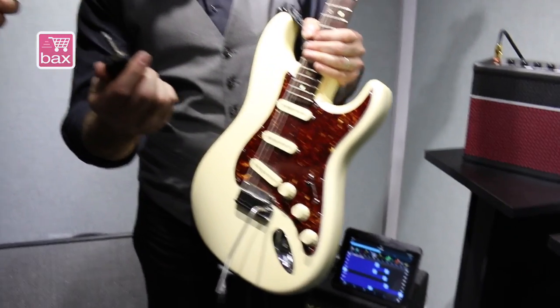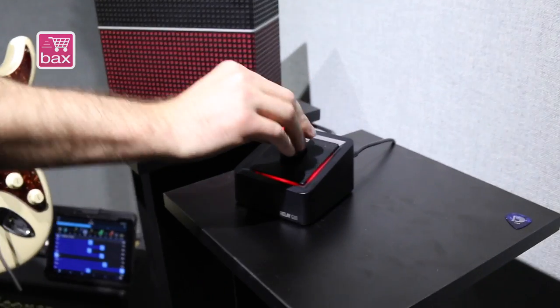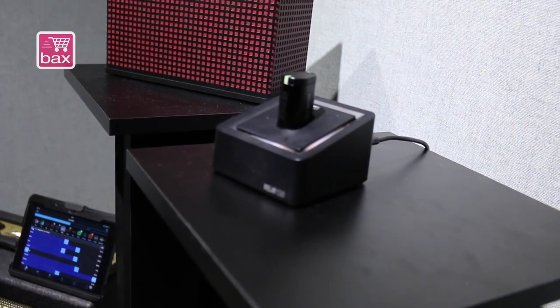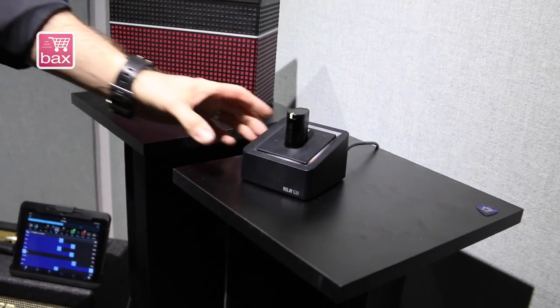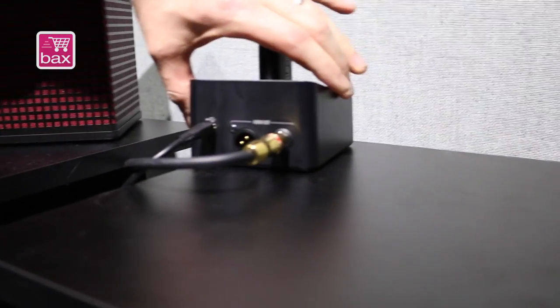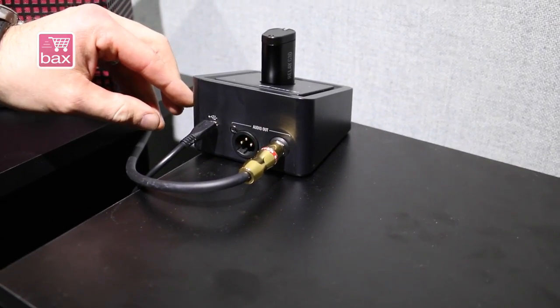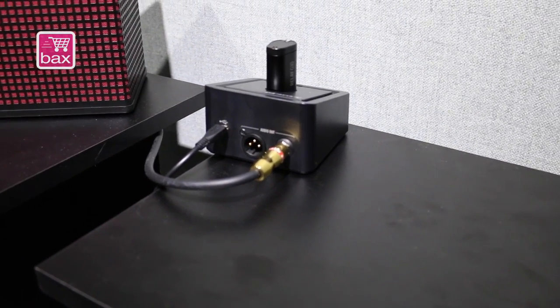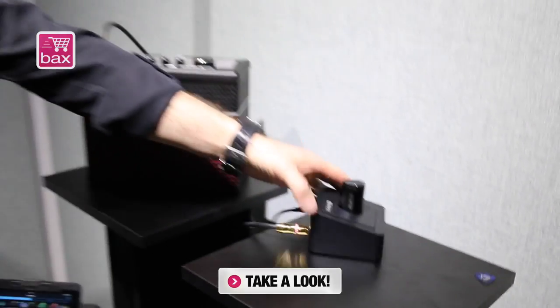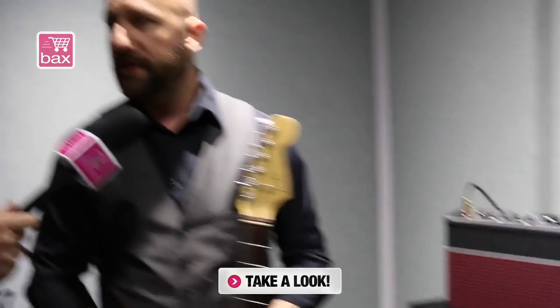The ideal scenario is to put the transmitter back in the base station, which charges the internal rechargeable battery, so it's always ready. You don't have to worry about replacing batteries. Looking at the back, it has a quarter-inch output that plugs into your guitar amp, an XLR output, and is powered via a mini USB plug. This is the Relay G10 — the world's easiest digital wireless guitar system.